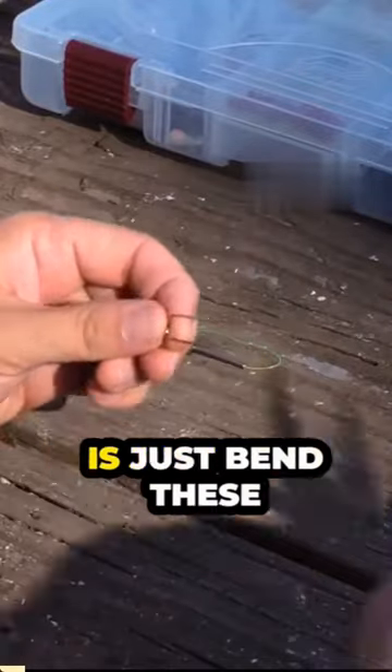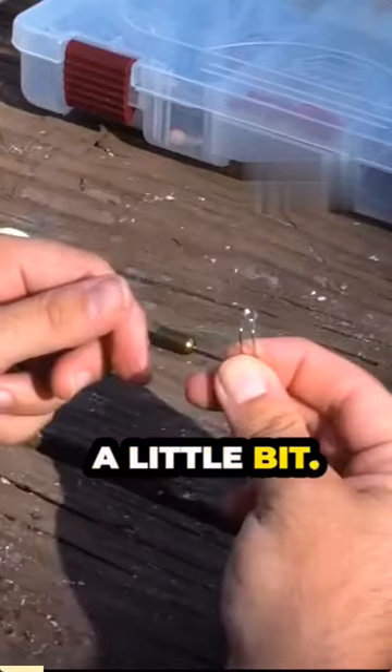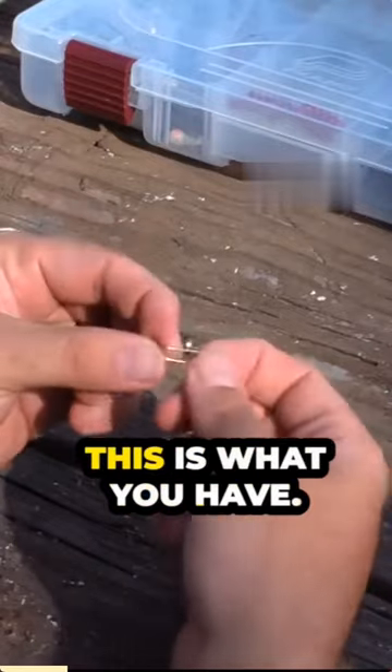Add this. Now what you want to do is just bend these together, at least close that gap a little bit. All right, so after bending the safety pin, trimming the other edge, and squeezing this together — this is what you have.